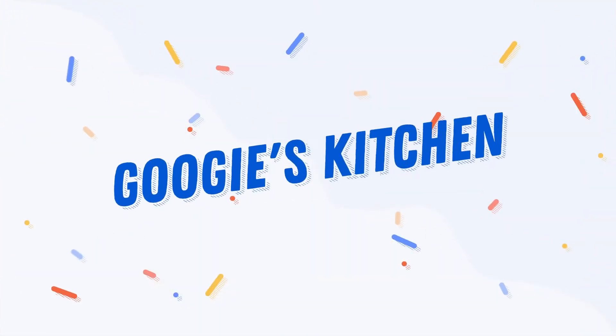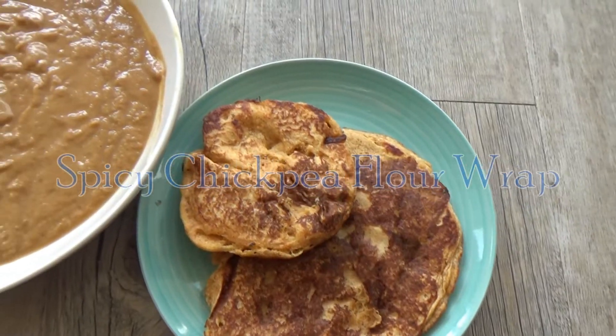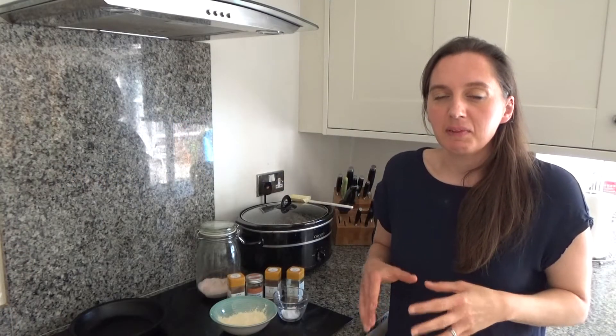Hi everyone and welcome back to Goo Goo's Kitchen. If you are new here, hello and welcome. My name is Alexis and today I want to share with you how to make my delicious spicy chickpea flour wraps. In the previous video I made my plain chickpea flour wraps, but today I'm making my spicy ones and I'm going to be having these with the rest of the tomato soup I had yesterday for lunch. These are delicious — I think these ones are my favourites. So here is how to make my spicy chickpea flour wraps.